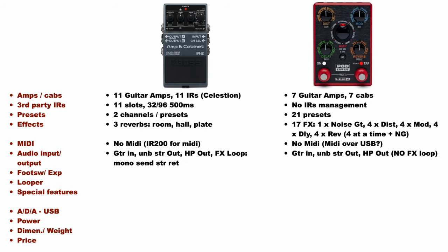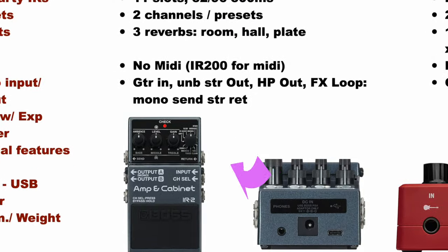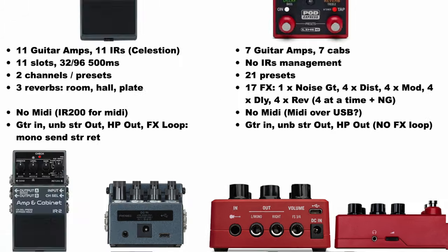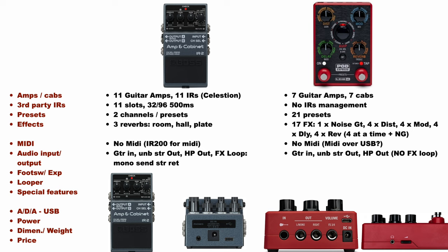As regards I/O, the IR2 has a mono guitar input, an effect loop with a mono send and a stereo return, unbalanced stereo out, and a headphone out. The Express has basically the same I/O with one pretty important exception: the effect loop, which is missing in the Express. The IR2's effect loop is cleverly designed — it is located after the cab and before the internal stereo reverb. This allows you to hear the effects placed in the loop through headphones, and you can place a stereo effect like a chorus in the loop before the IR2 reverb.